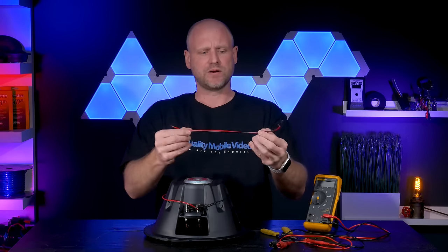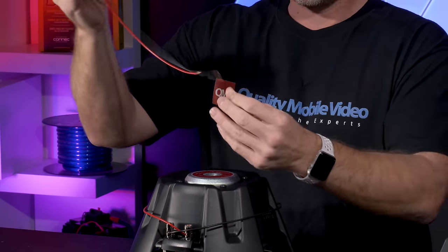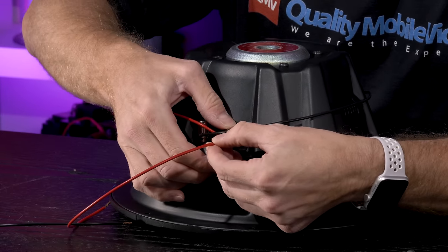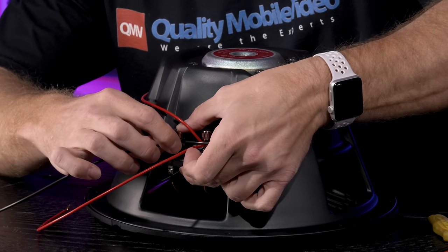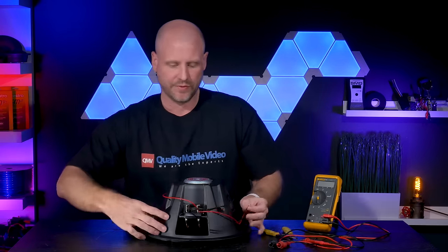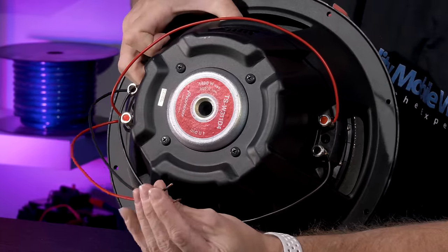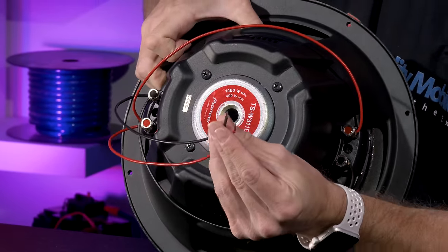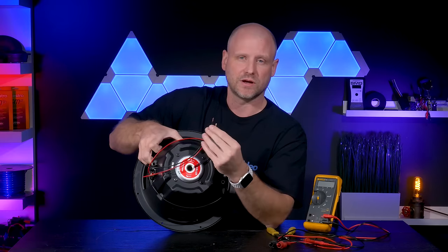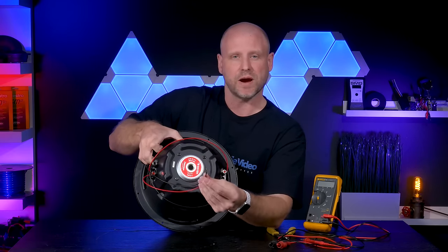The final connection will be the speaker wire from the subwoofer to the amplifier — just connect the positive and the negative. This lead goes to your amp. We're using relatively thin gauge wire here just for demonstration purposes. You'll need to decide whether to use 16 gauge, 14 gauge, or 12 gauge — it all depends on your power requirements.